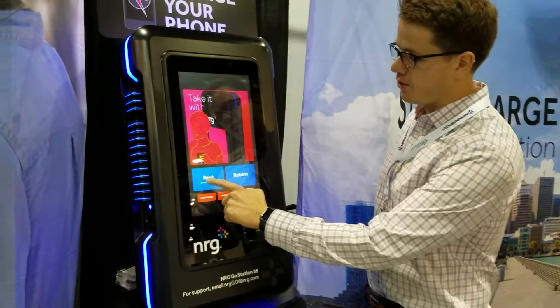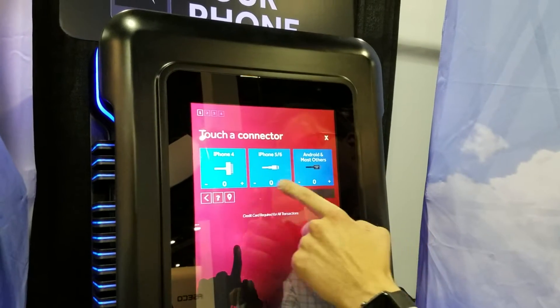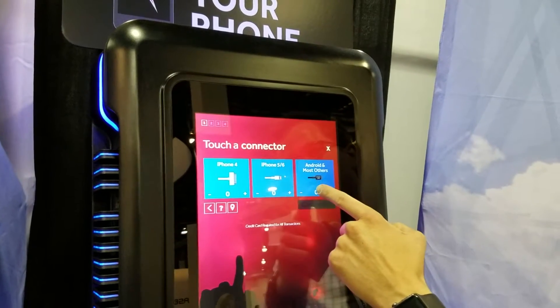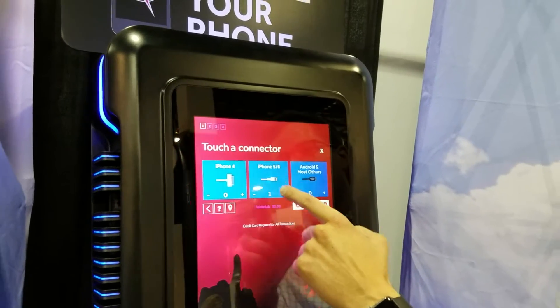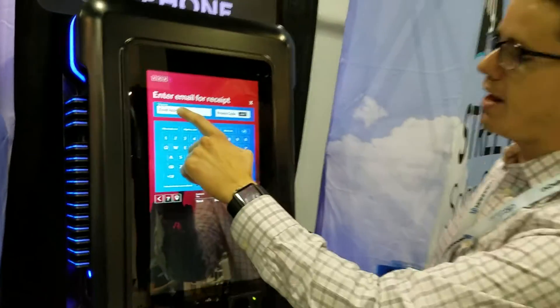The basic process is first to click the red button on screen, then choose the mobile device type that they have. We have iPhone 4, iPhone 5 and 6, as well as most Android devices. I'll choose the iPhone lightning cable. When I click continue, I simply enter my email address.